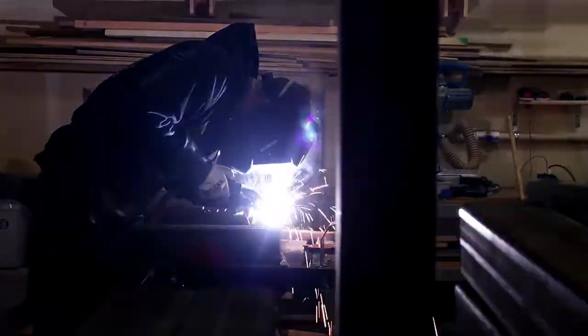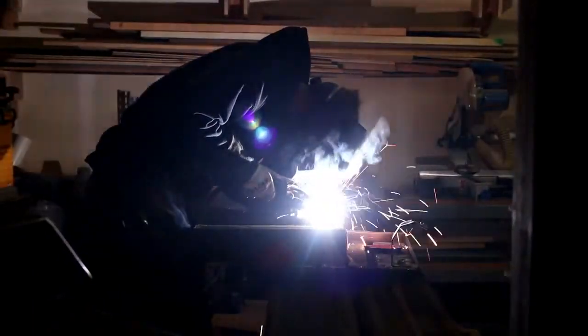Now I can weld all the steel pieces together to form the two bench legs and the two table legs.